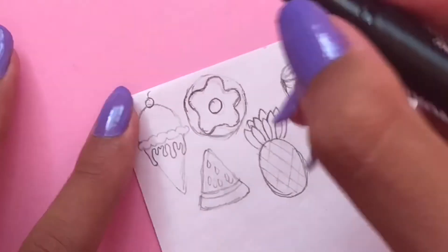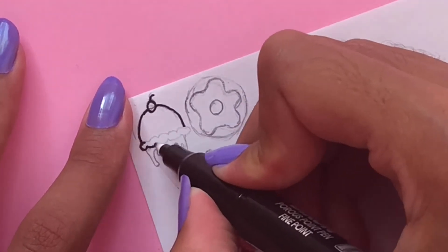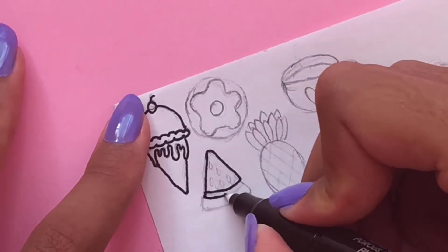After you're finished drawing your designs, take a black outlining pen and outline all of your designs. You can skip this step if you want to, but I just think that outlining it makes it look a little bit neater.